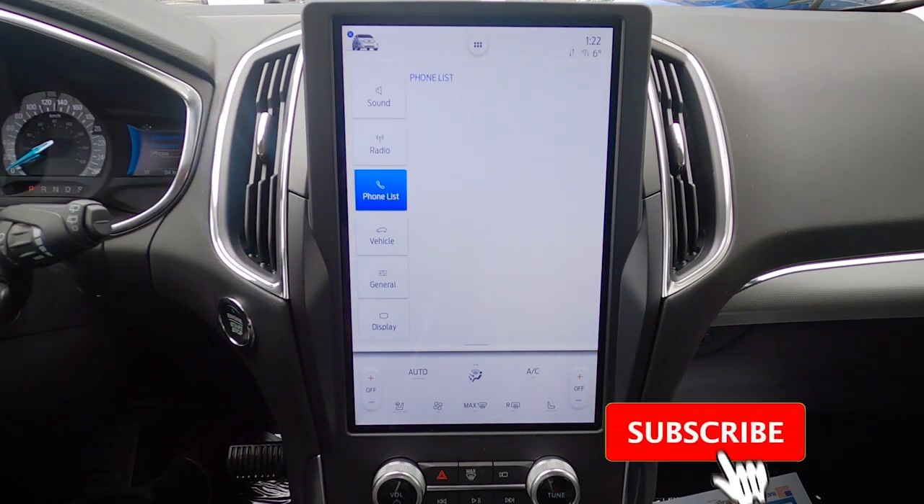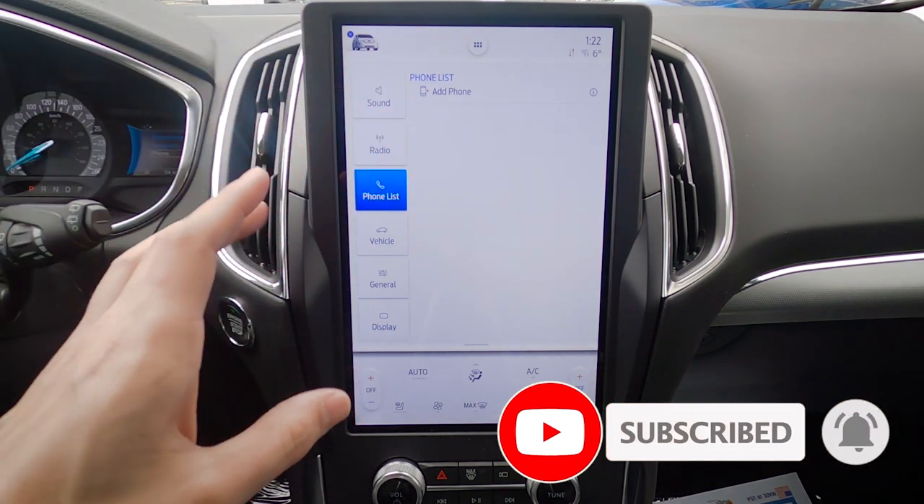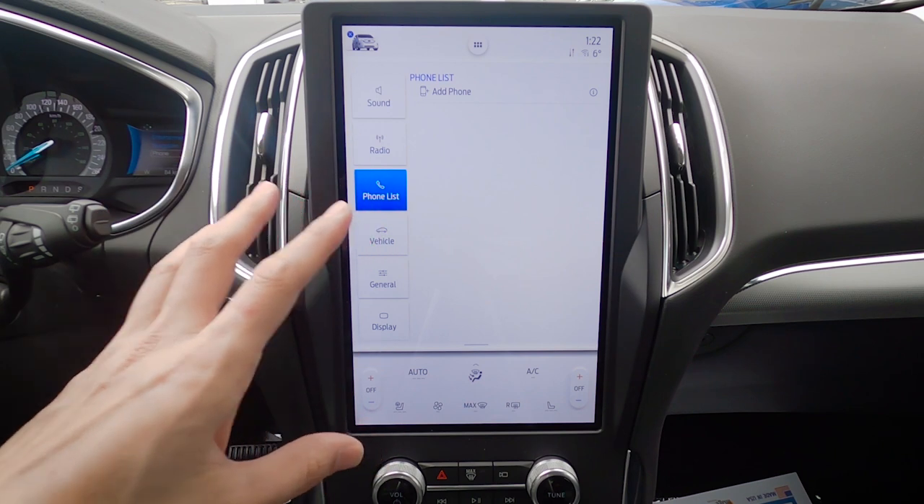Moving into the phone list — one of the nice things about this Sync 4 system is that it does support wireless Android Auto and Apple CarPlay, which is new for 2021.